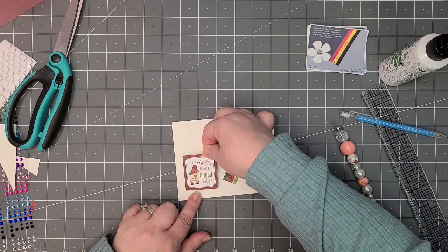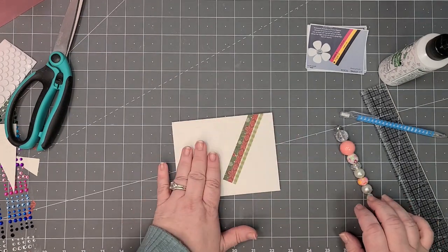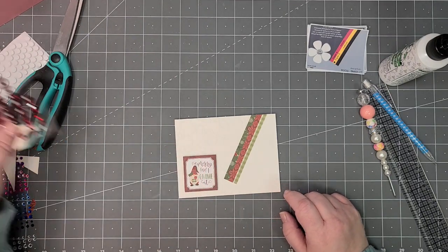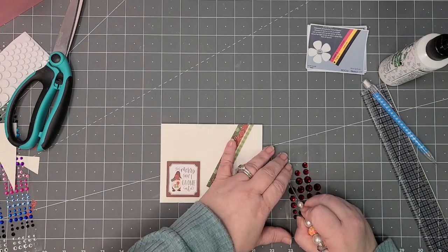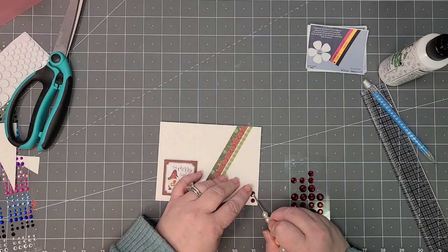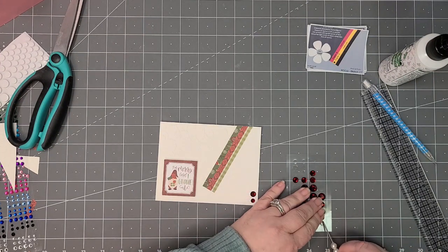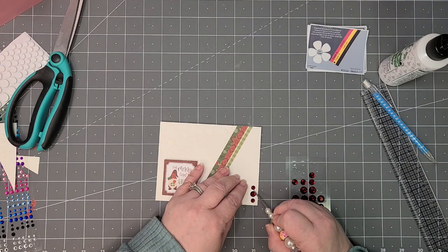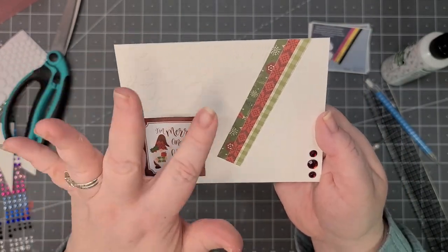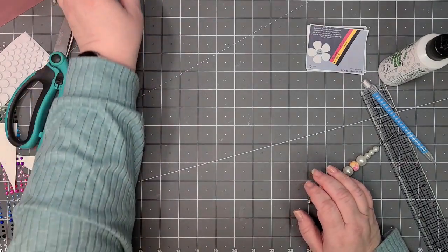I'm going to line this up so it's even on the bottom and sides. Just for a little something extra, I'm going to take some more of those red gems and put a small one, a medium, and then just another small one up top. And that is my second card — card number seven. In person it doesn't look so white because there is the embossing on that piece.